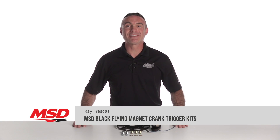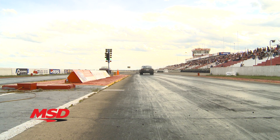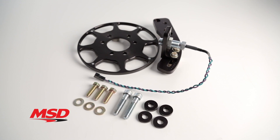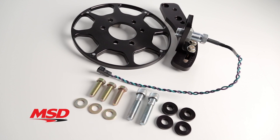When you start making big power with extreme cylinder pressures and high RPM, precise ignition timing is extremely important if you want to get the most horsepower and reliability out of your engine. MSD's Black Flying Magnet Crank Trigger kits are tried and true when it comes to providing rock solid ignition timing for top engine performance.